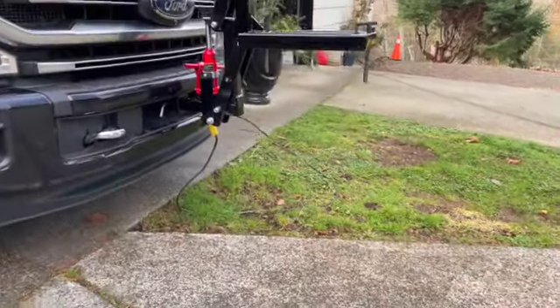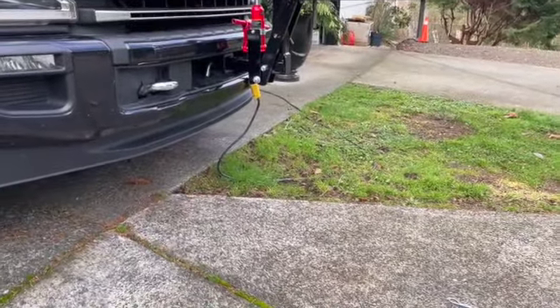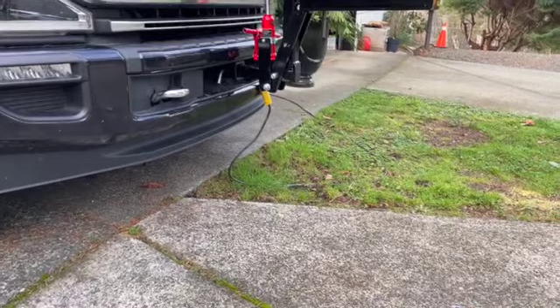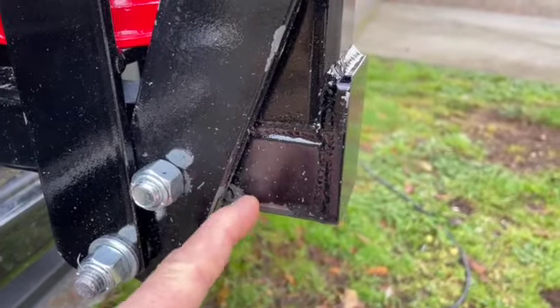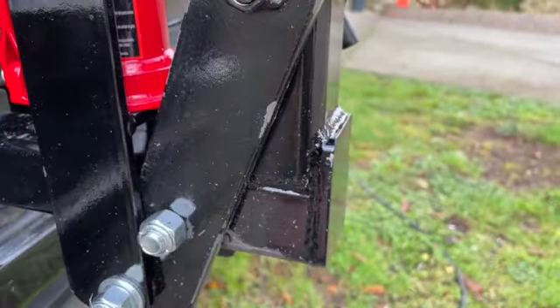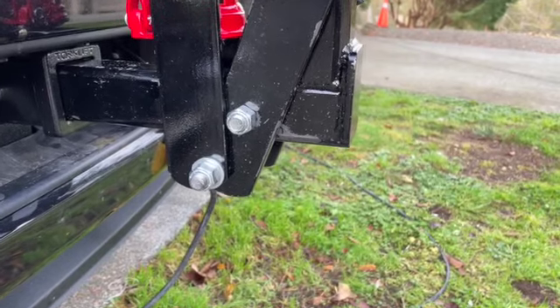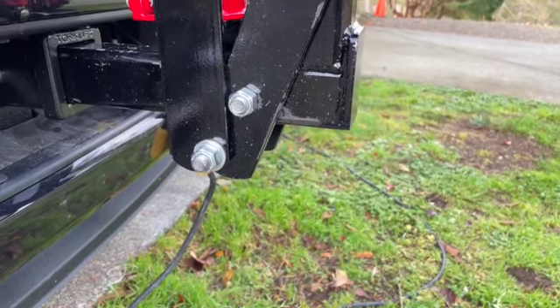I can get a drop hitch for my receiver there, but that's going to affect the weight rating. The paint — it's already flaked off from me just assembling it, it's chipped. Sure, I can touch that up, but I would expect the quality to be a little better.